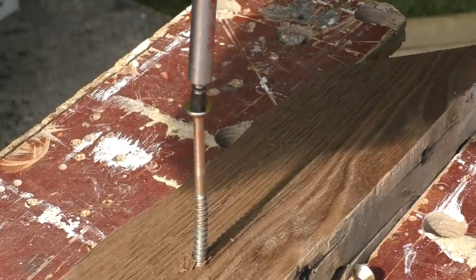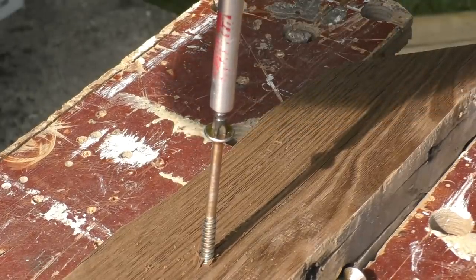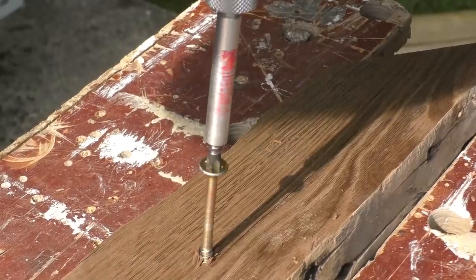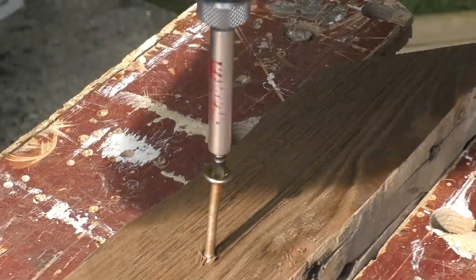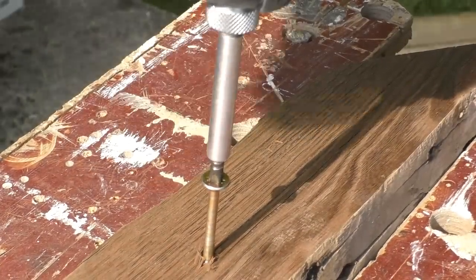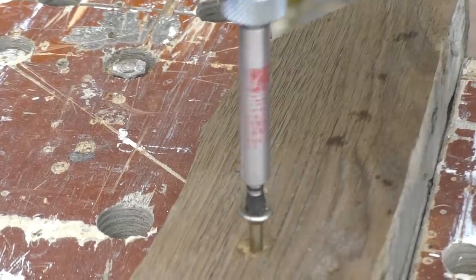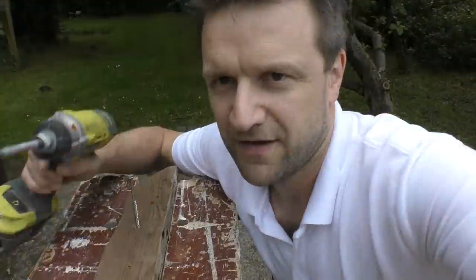Now I'm going to do exactly the same test with my impact driver using the same 1.3AH battery. The concussive blows start and it's tackling the task a lot more ably, but it's going quite slow. Even my impact driver is struggling with this screw — still going round but very, very slowly. But if I swap that battery back to my big 4AH, you can instantly see the difference.